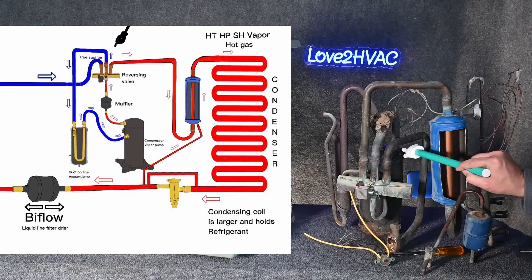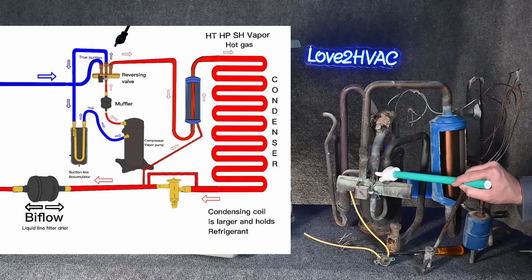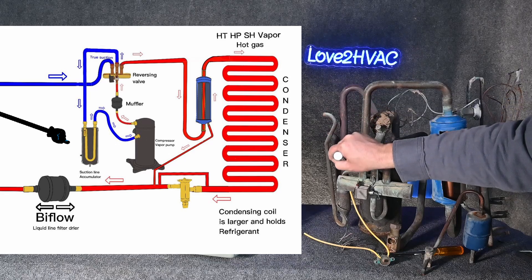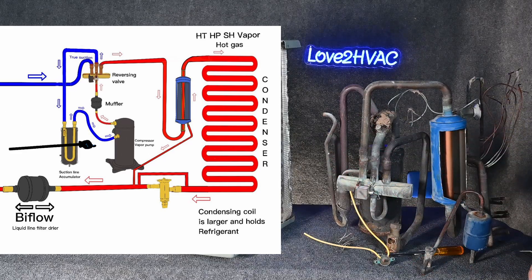It simply makes a nice little loop to the reversing valve, makes a little loop through our suction line accumulator, out of the suction line accumulator, over to our compressor. We've made that complete cycle.